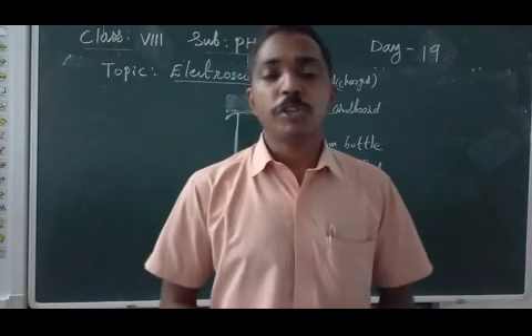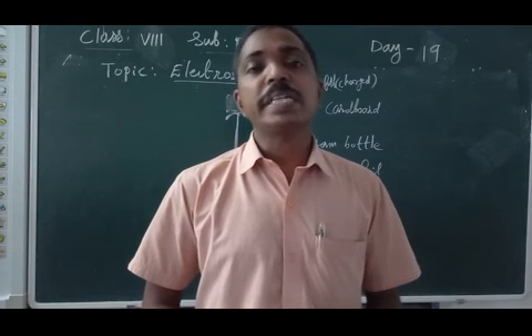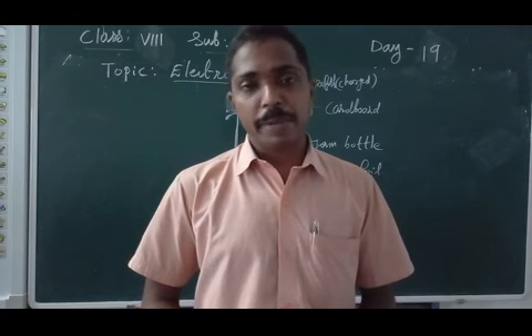Good morning children. Welcome to your science class. Last class we studied that an object gets charged on rubbing.